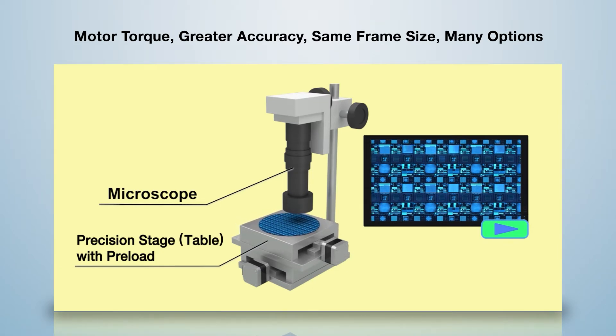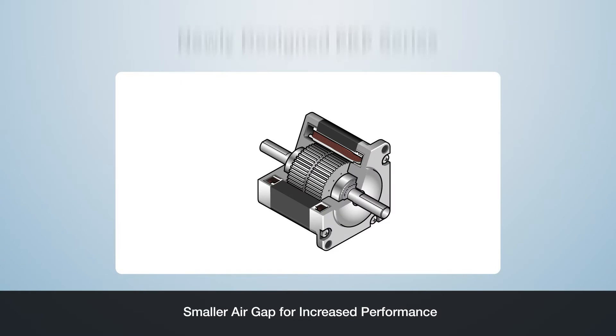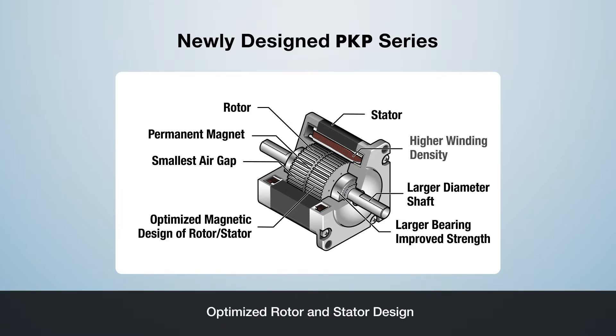The newly designed PKP Series is a hybrid two-phase stepper motor. The motor is stronger with a larger bearing to improve strength and a larger diameter shaft to support the increased torque. To achieve increased torque, the winding technique was improved to allow for a higher winding density. The stator and rotor construction has been improved, allowing for the smallest air gap and an optimized magnetic design of the rotor stator.